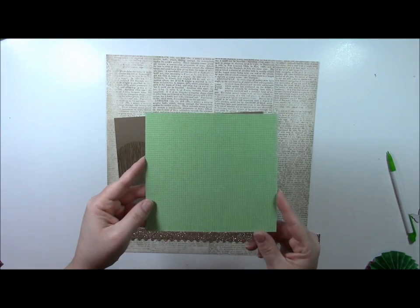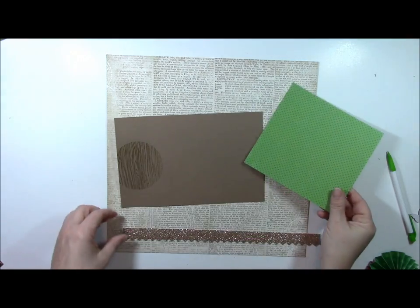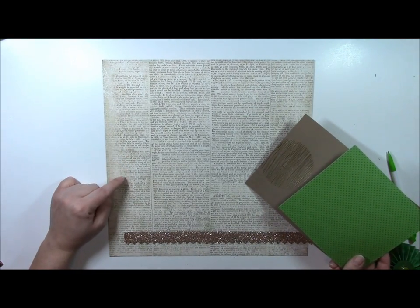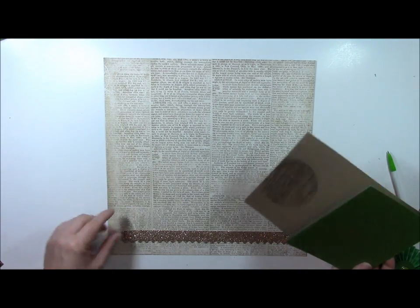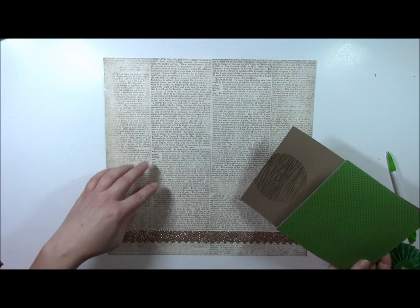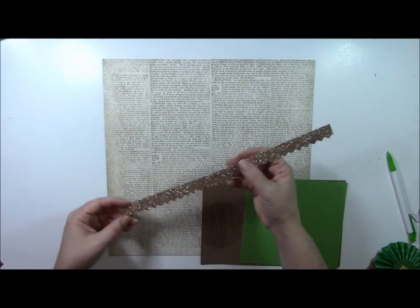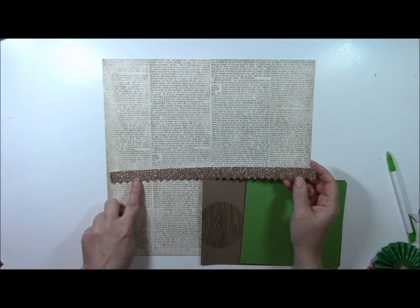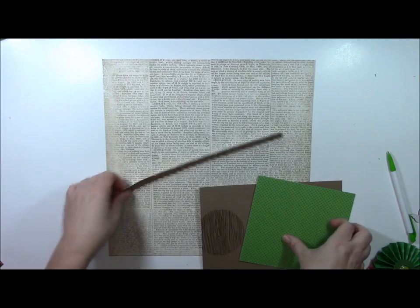I'm going to use some Doodlebug pattern paper — it has graph on one side and dot on the other. This is a definition pattern paper, and I chose one that has a creamy, distressed background, but you could choose whatever pattern paper you want — look for a neutral cream or tan. Then a border strip from Theresa Collins. If you do not have these border strips, you can either buy some gold glittered pattern paper, or take cardstock and add gold glitter to it.